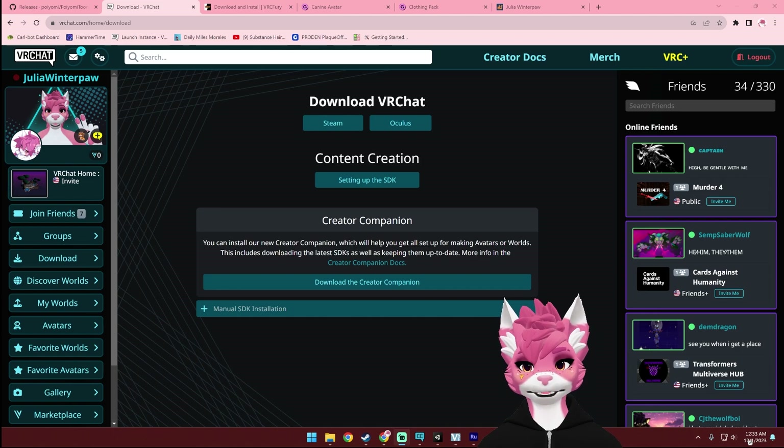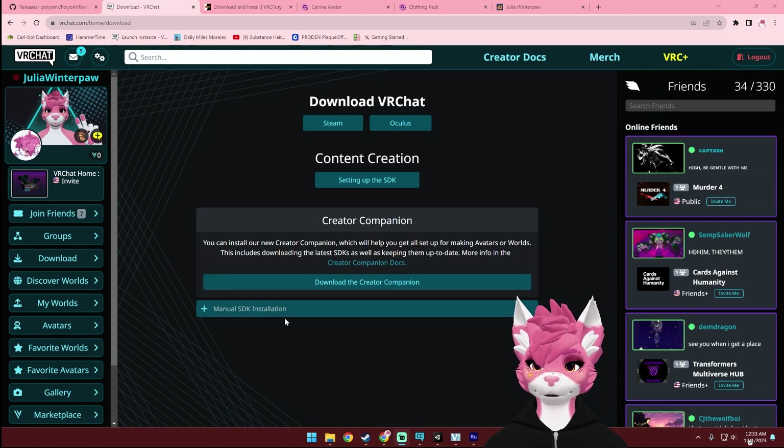I'll have a separate tutorial on how to upload the Fallback avatar, so I'll put that in the description below. Before we get started though, you are going to need to download a few things. The first thing is Creator Companion, and I'll put all of these links in the description below. You can get Creator Companion on the VRChat website once you log in, and you can download it right here.